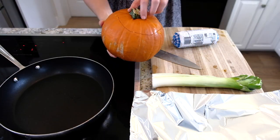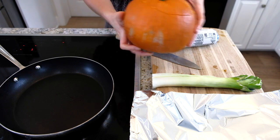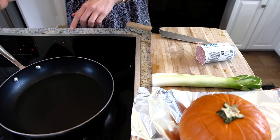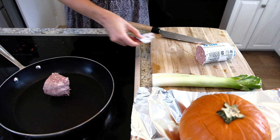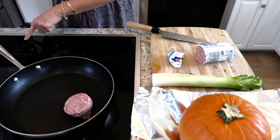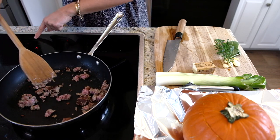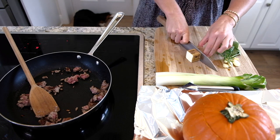Take out the seeds — look how cute my pumpkin looks all cleaned out. I have my oven preheating at 400 degrees Fahrenheit. Place the pumpkin on a foil-lined sheet tray. Now it's time to make the filling. I'm starting with about four ounces of mild sausage. I want a nice brown on it first — I don't want to put it in raw. I want it to sear nicely, so let this cook. See that beautiful brown on the sausage.